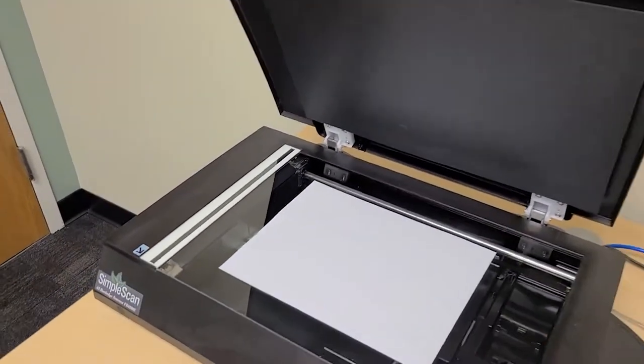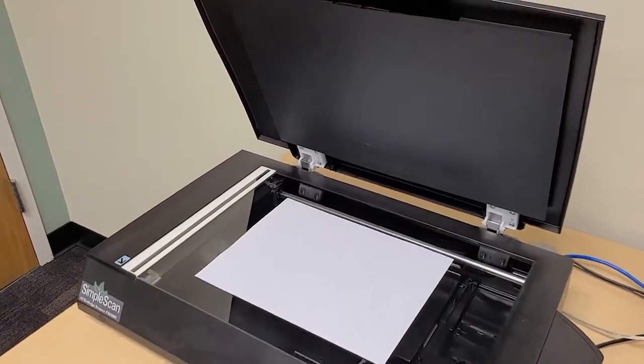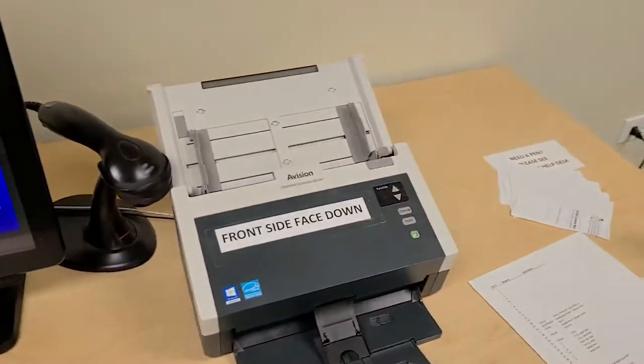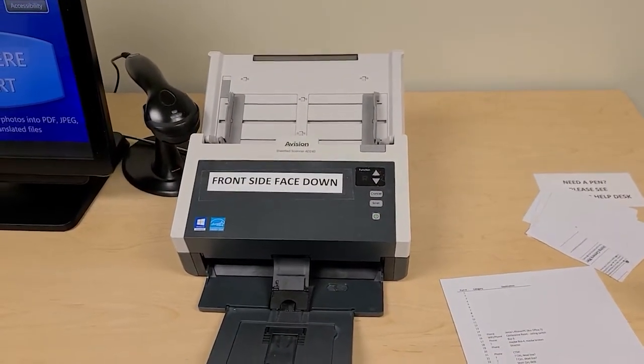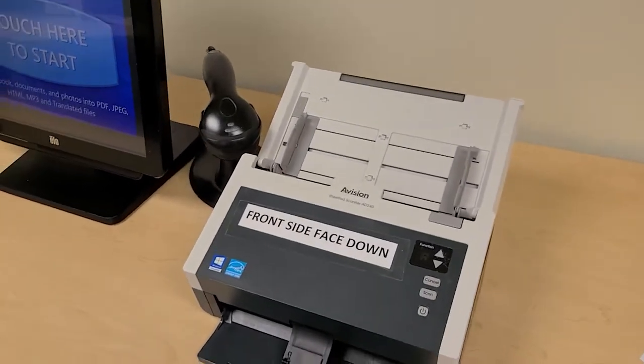The scanner will take care of that automatically. It doesn't need to be perfectly squared away or set up alongside the edges. Then we have our bullet scanner. This is a fast way to scan multiple documents. You can put one or more pages into this. You see it says front side face down.